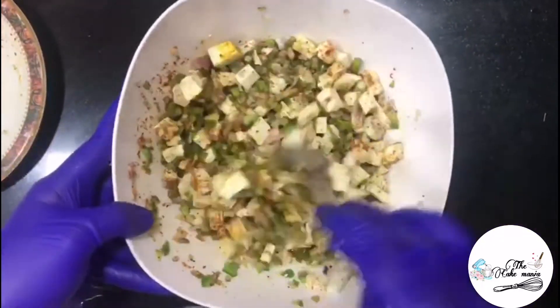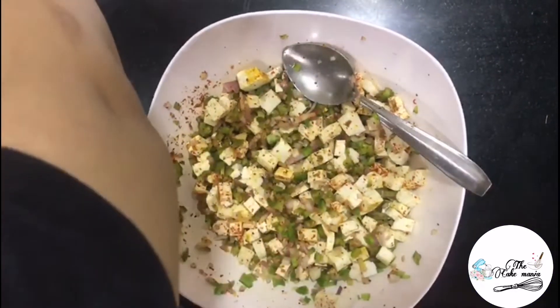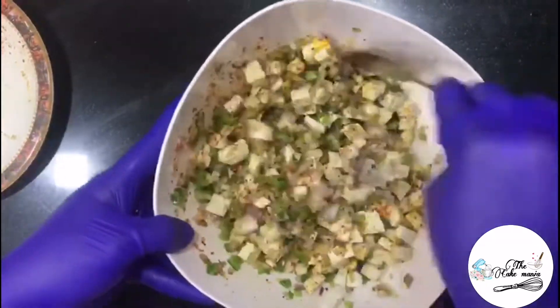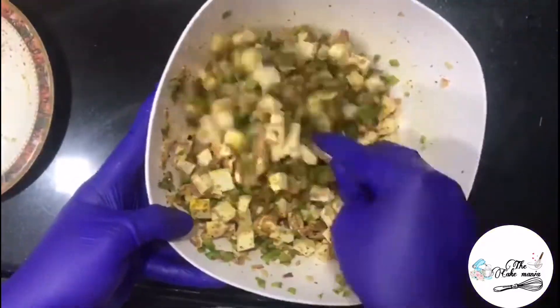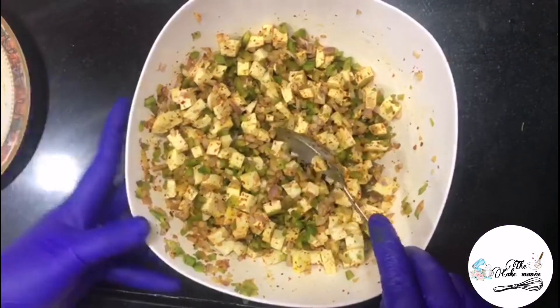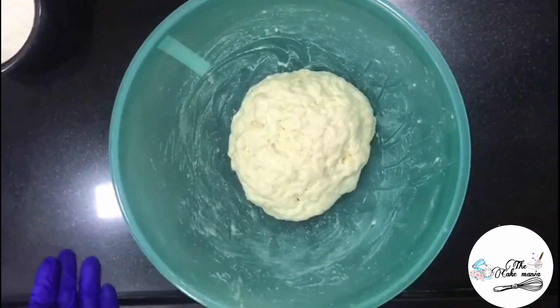Once all ingredients are mixed, add salt to taste and keep this aside. After some time, you can see the dough is double in size.